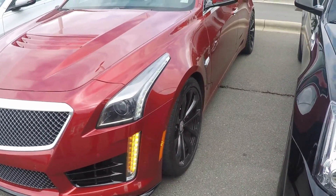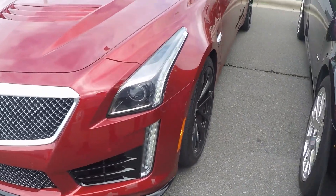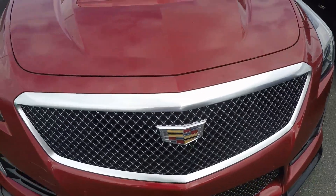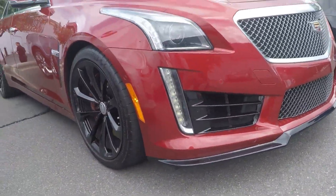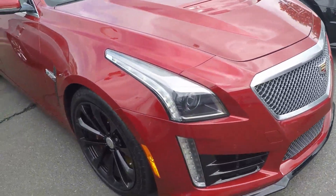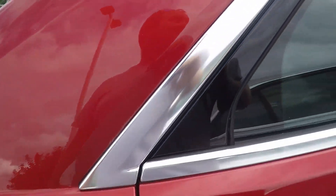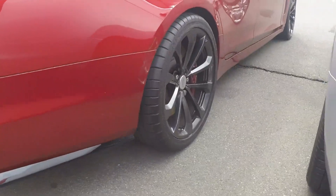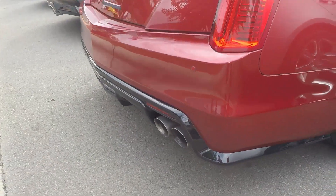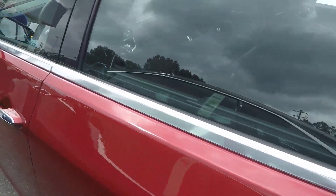Yeah, automatic - they're all automatic now. The Gen 3's didn't even have a straight drive option. Now I heard Cadillac is going away with their CTS model altogether after this model - that's what I heard too. Yeah, that's going to be a game changer. Yeah, a mid-engine - they've been talking about that for how long.